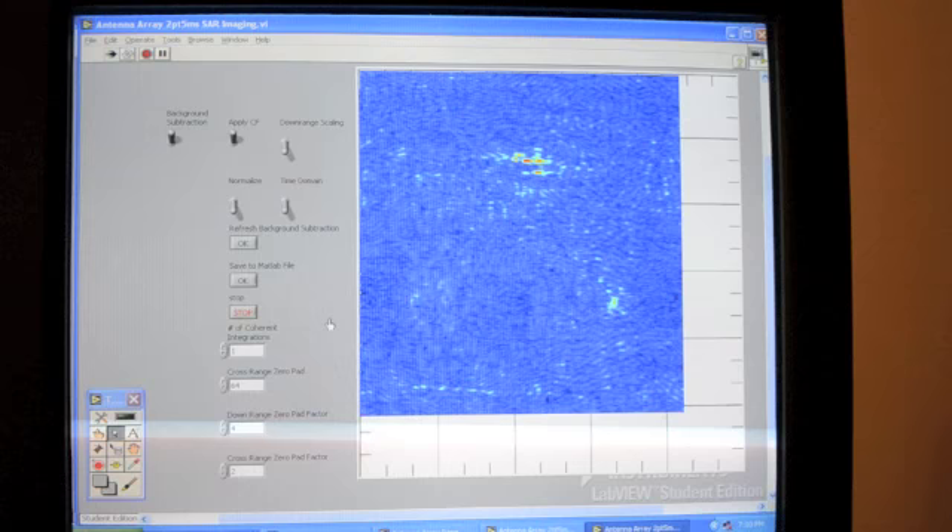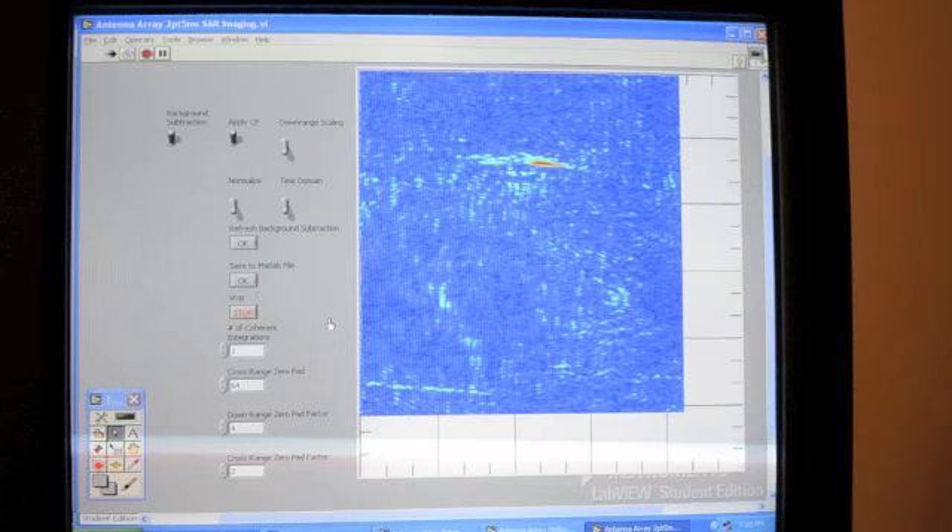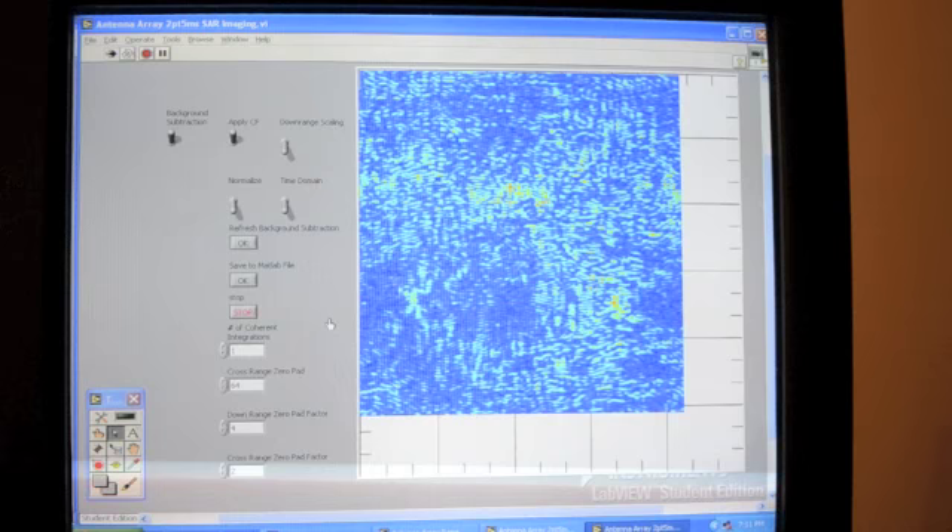If I move too fast it blurs. So that is a demo of this phased array radar system.